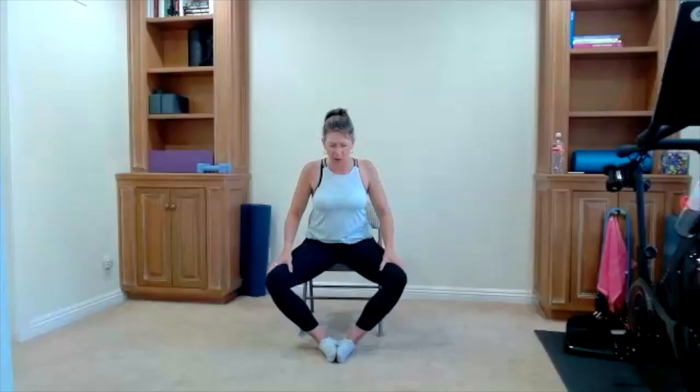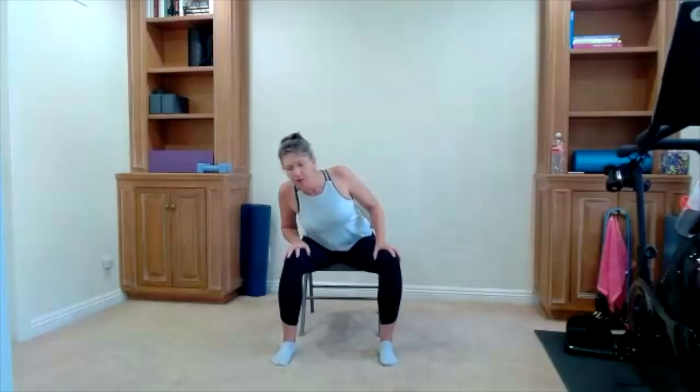Sit up tall. Take the bottoms of your feet together for a little stretch, opening up the knees to the side — kind of a release in the low back as well. Knees can come in, feet open up wide. Circles here — take it around, circle through the top of your head, around and around. Change direction — take it in the other direction.